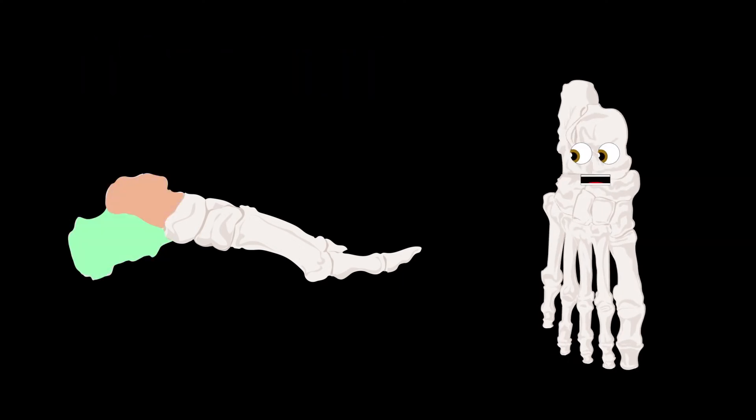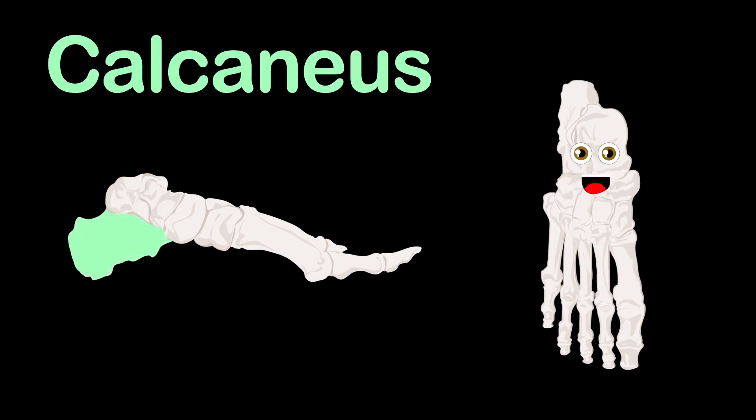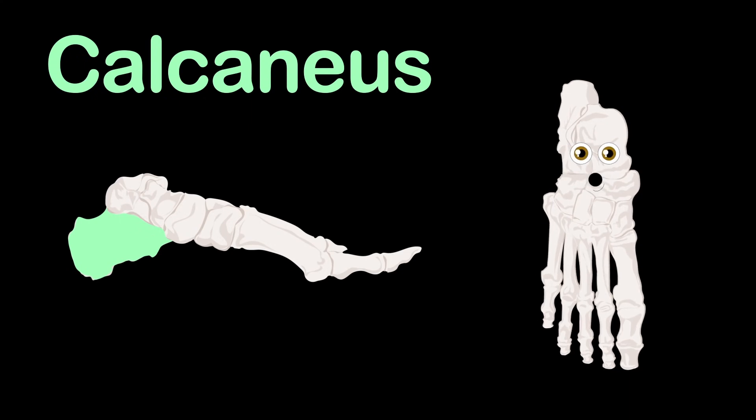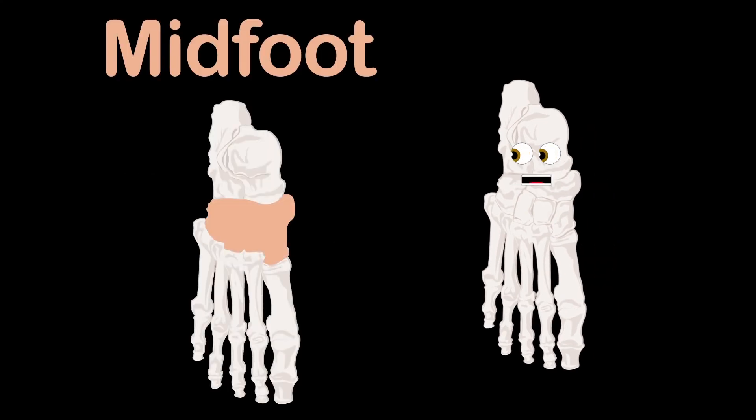In the hind foot shown here, you'll see that two bones appear. First, the talus bone — it's the lowest part of the ankle joint in the upper rear. Right below that is the calcaneus, or heel bone, which is the biggest bone in your foot. This is good for you to know.